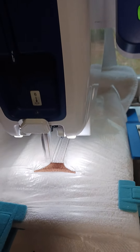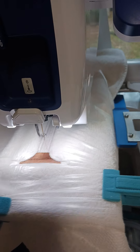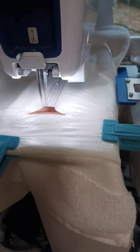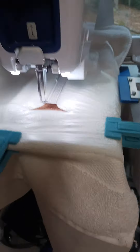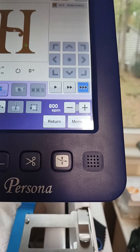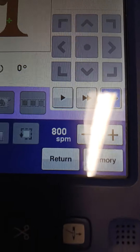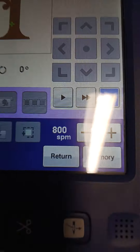I'm using water-soluble stabilizer on top of this towel, and I also have interfacing and heavyweight interfacing. I did turn the speed down on this machine because it goes quite fast — it's a thousand stitches per minute. I put it down to 800 so that I can show you something. I get a lot of questions about stabilizing towels.